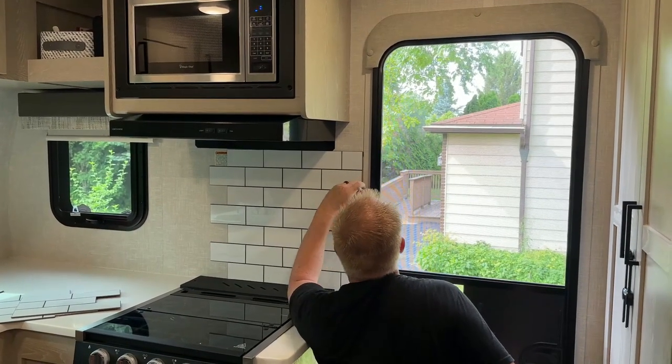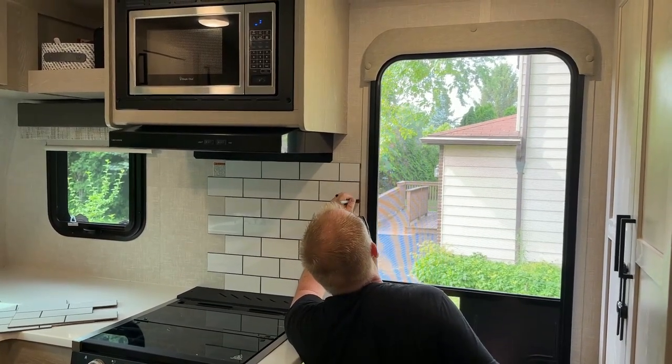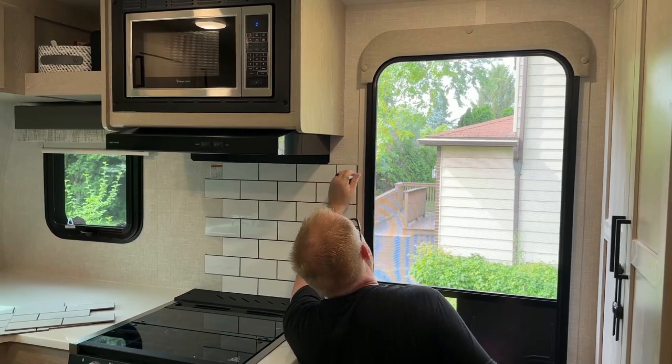This is probably going to make the blooper reel, but I cut a little bit crooked on one side, so I'm using a Sharpie marker to make the grout lines a little thicker on that side to hide it.